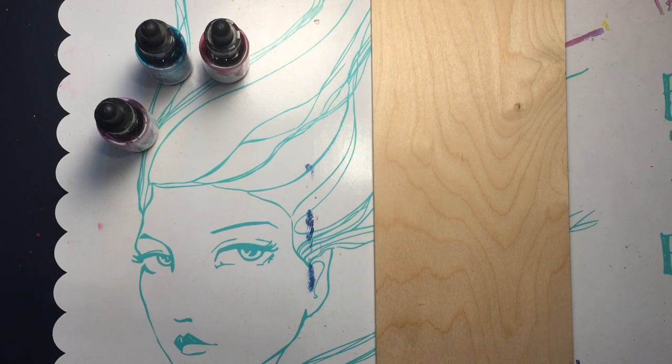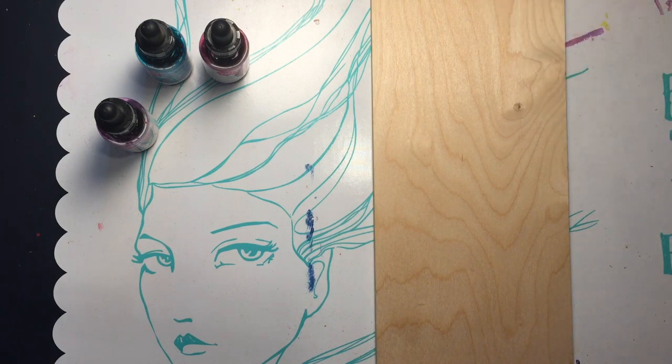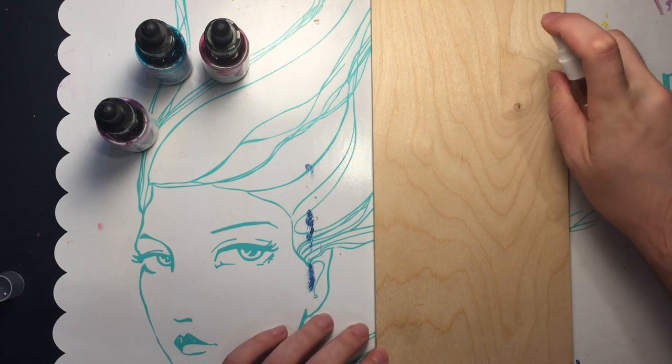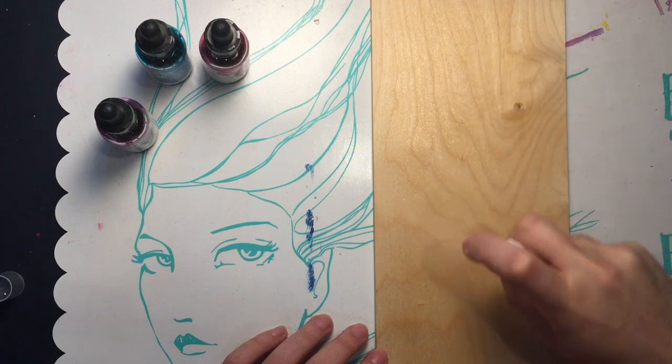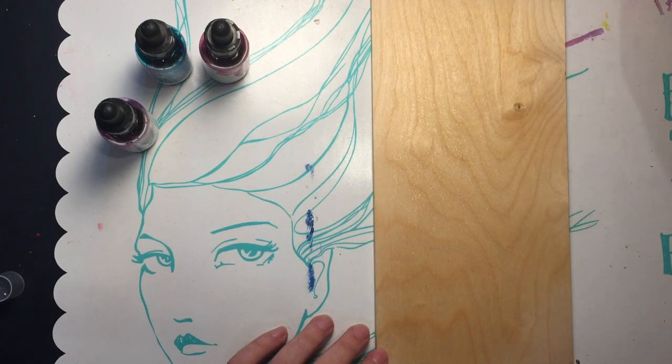Hey guys, welcome back to Kimmel's Corner! I found another piece of wood so I thought let's do another fun thing on wood. I'm gonna start by getting it wet with my Jane Davenport. I'm gonna get some paper towels ready because I know it's gonna get a little messy.